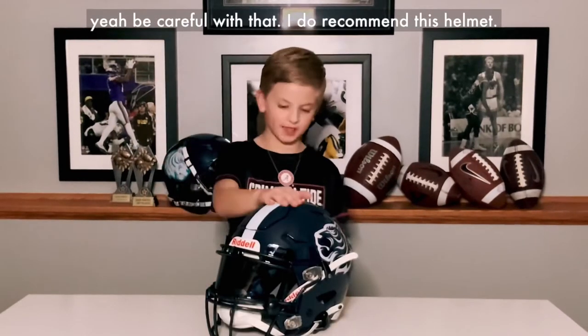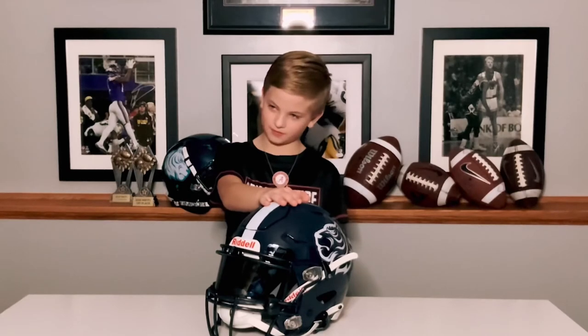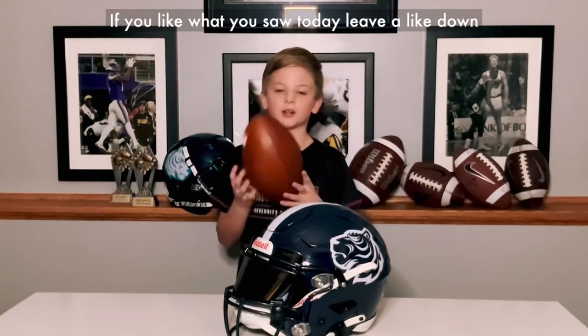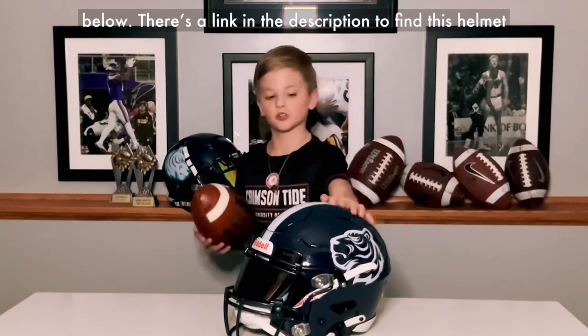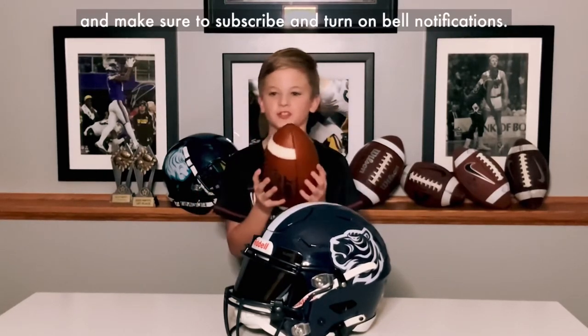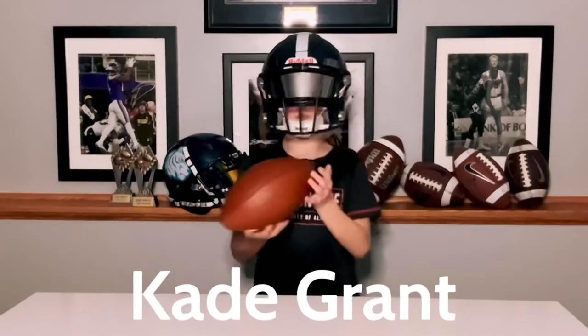I do recommend this helmet. If you like what you saw today, leave a like down below and link in description to find this helmet, and make sure to subscribe and turn on bell notifications. Bye.